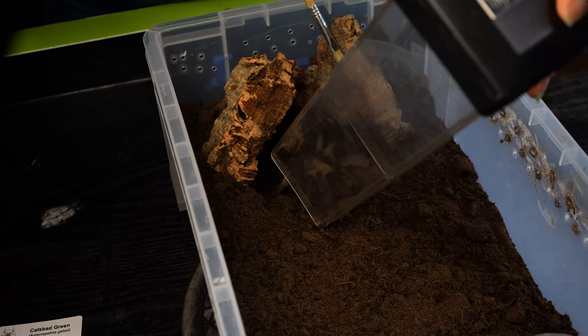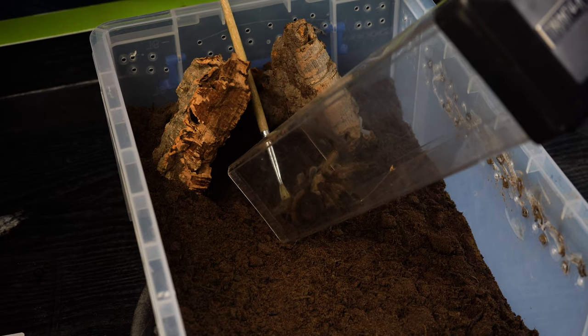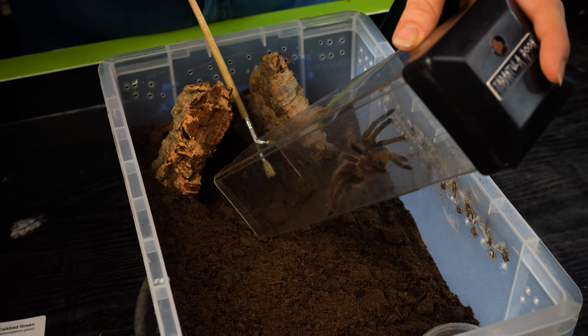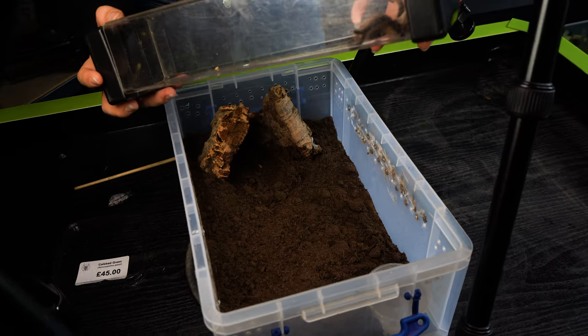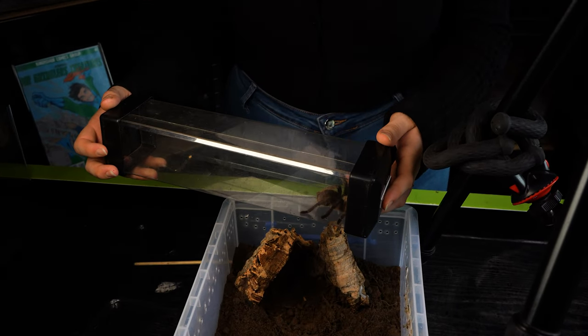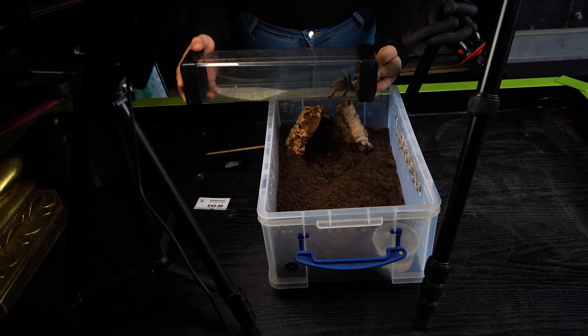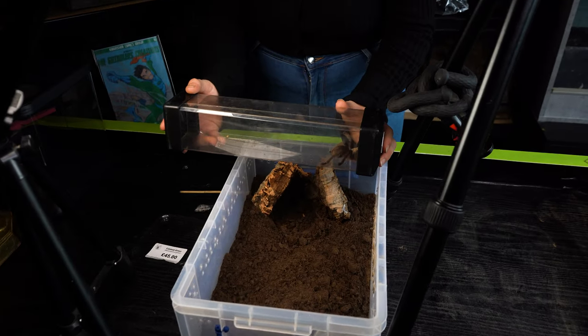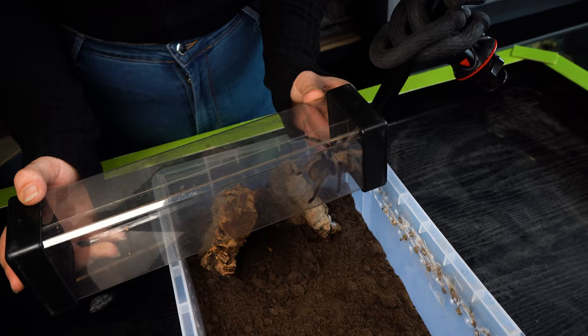It's not just the Aphonopelma chalcodes, because you've got the New River, you've got the Desert Blonde, and then you've got — oh my god — the Flagstaff, that's it, the Flagstaff Orange I think it is. Craig's the one with the Flagstaff Orange, I've got the other two. Sorry — while I was chatting, she's done it.